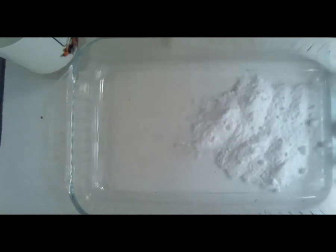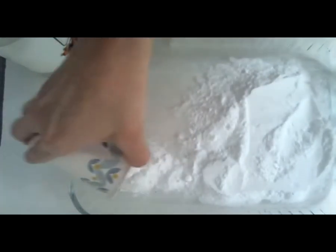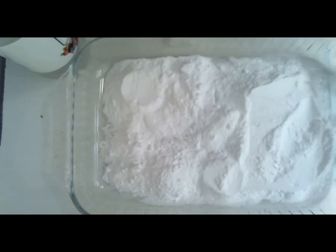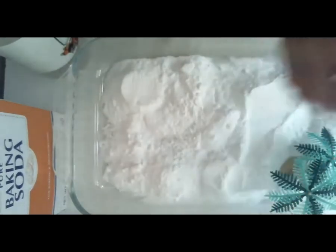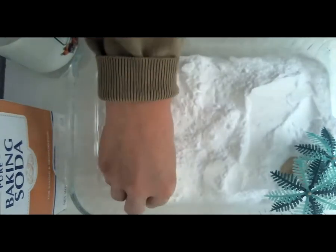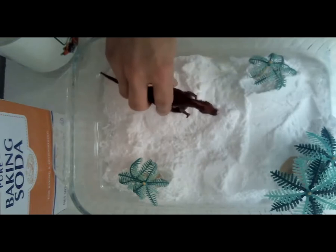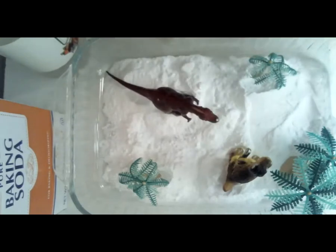I'm just adding some baking soda to the dish — I want to cover the whole bottom. Next, I'm going to be putting in some cool dinosaurs and some trees. You can look around and find whatever you have for your little dinosaur landscape. I just have a few trees, and I'm going to borrow some of the dinosaurs from the shelf. Next, I'm going to take a dish and pour some vinegar inside of it.